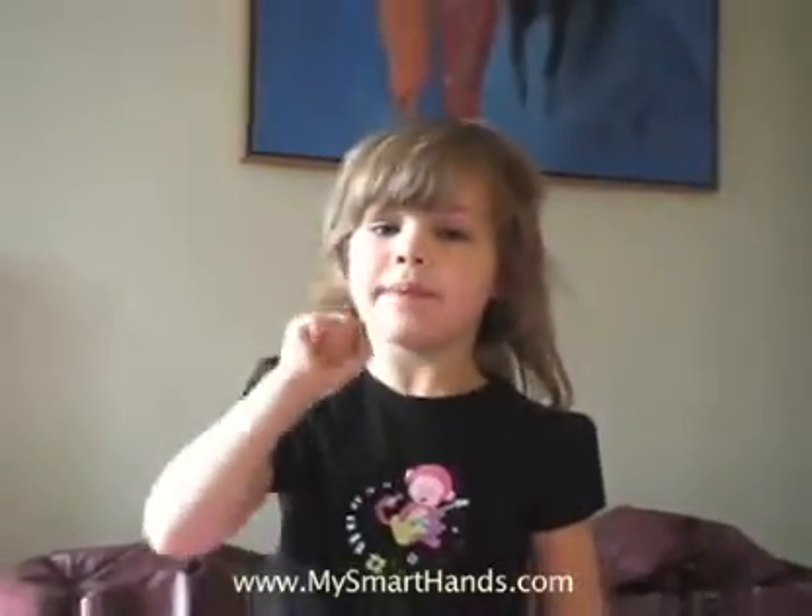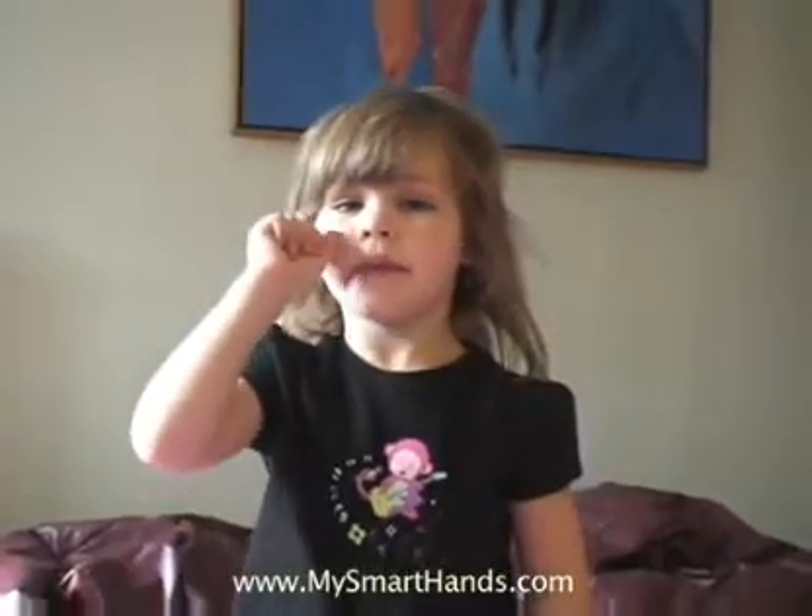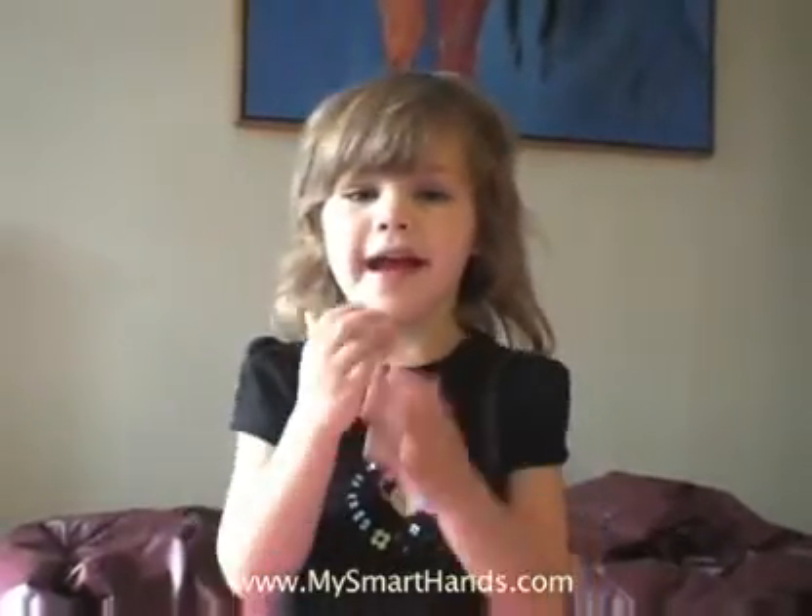Okay, do it slowly. And what is that? Ant.